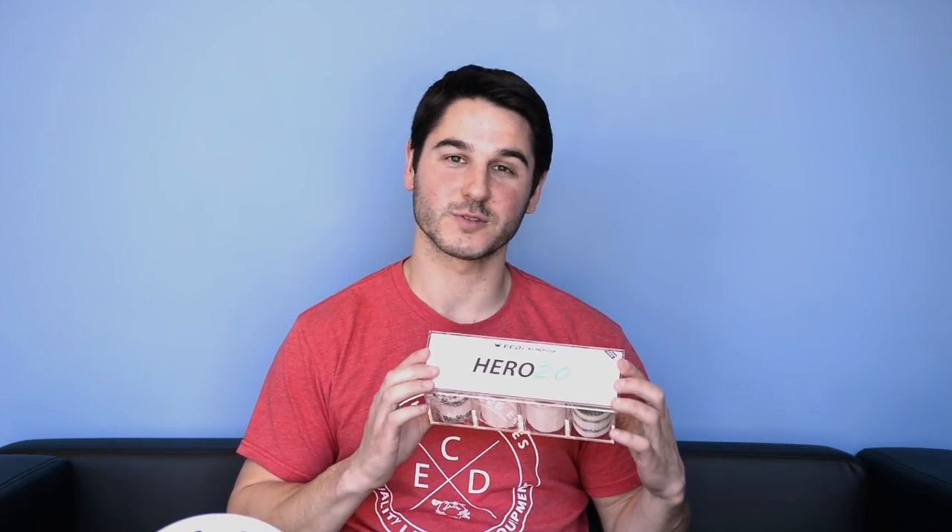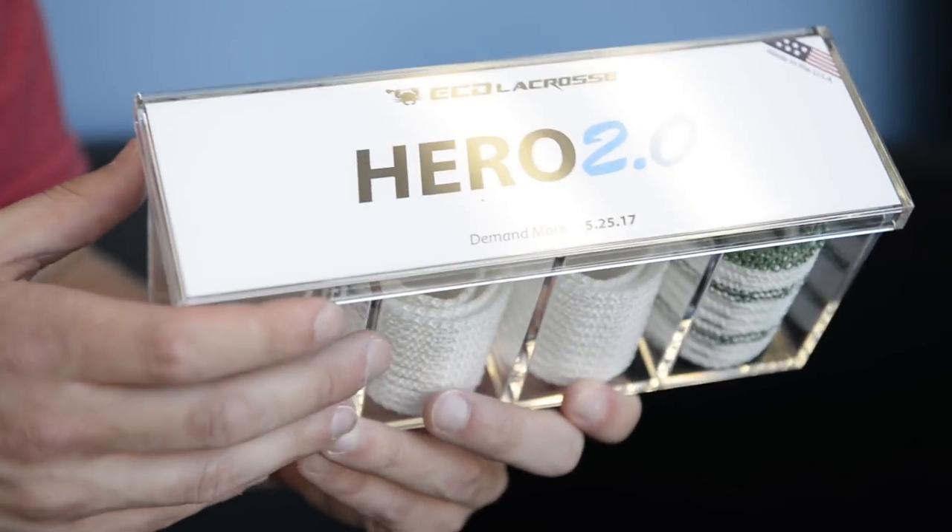What's going on guys? It's Greg from East Coast Eyes and today we've got a really cool video. We're going to introduce you guys to our new updated logo. So if you saw the Hero 2.0 Influencer Pack on Instagram, you can find it all over the place right now. A lot of you guys noticed a slightly different logo and today we're going to tell you all about that.